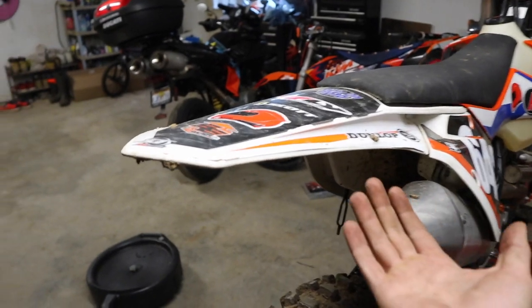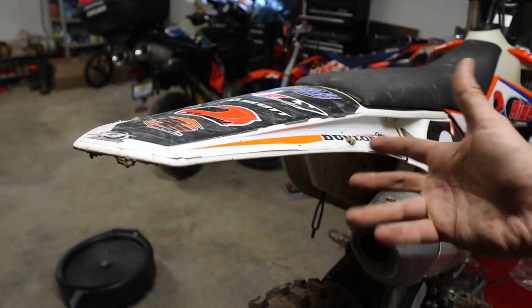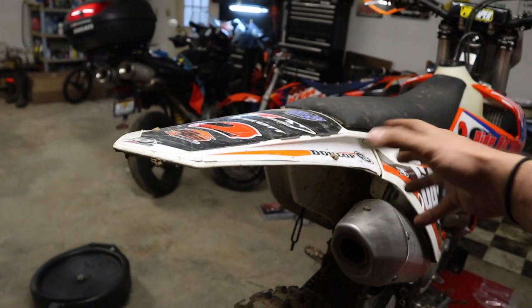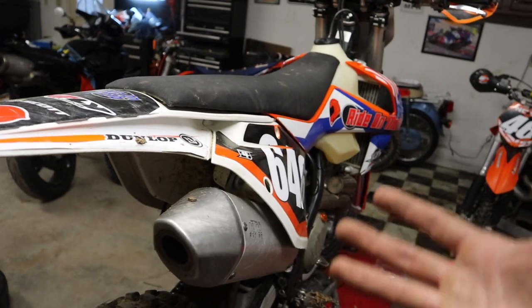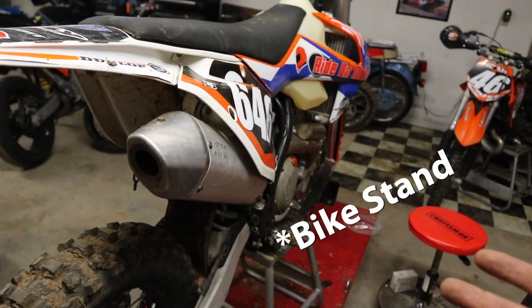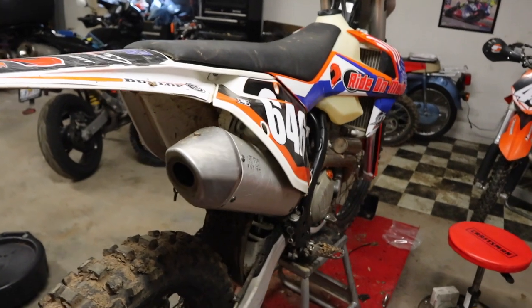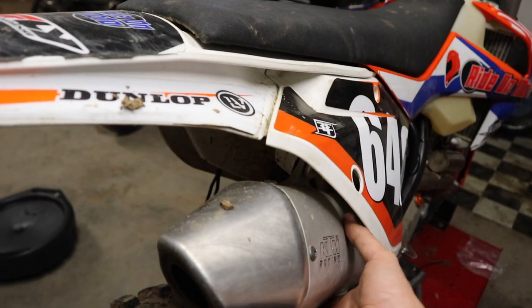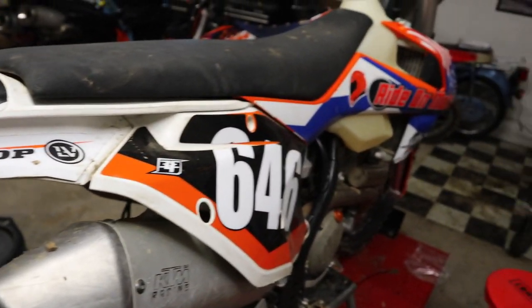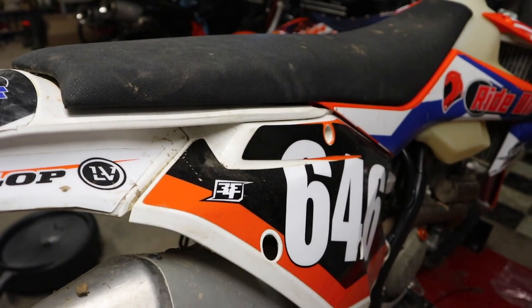So unlike old school dirt bikes that had metal subframes you could grab onto, this KTM has a composite subframe, meaning this is mostly plastic going back through here. So in order to take this thing off the side stand or load it up in the truck, I've got to grab a hold of the muffler. Now it's normally not hot, but it's a round shape and it's kind of slippery. So I'm going to install a grab handle that goes here to give me something to hold onto.